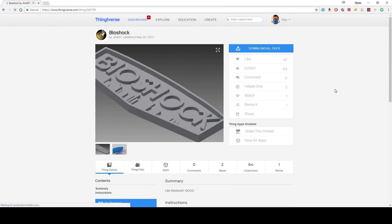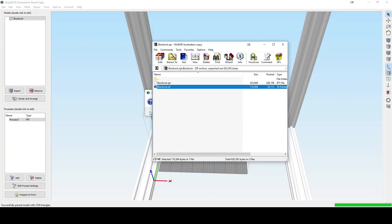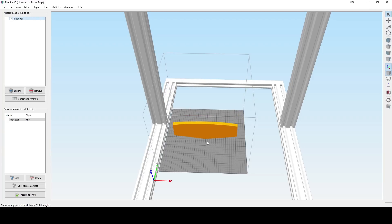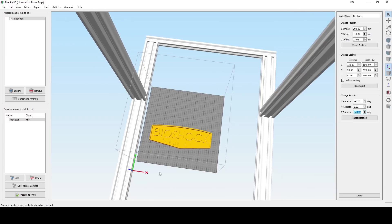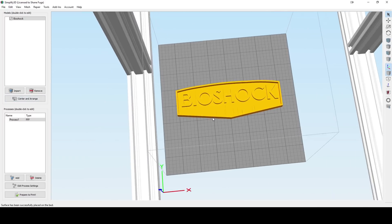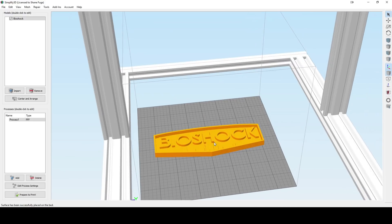So we're here on the computer. The first thing we need to do is download our model. We're going to start with the Bioshock logo because this will be easy — it's only two parts. We'll then do the Paw Patrol logo, which has a lot of different parts. We're going to drag it into Simplify 3D, do Control-L to put it on the bottom, then rotate it 180 degrees. Here is our Bioshock logo.